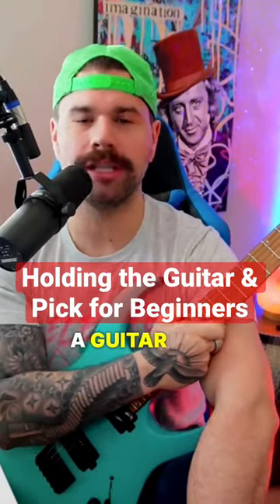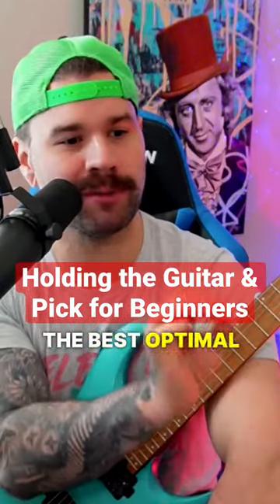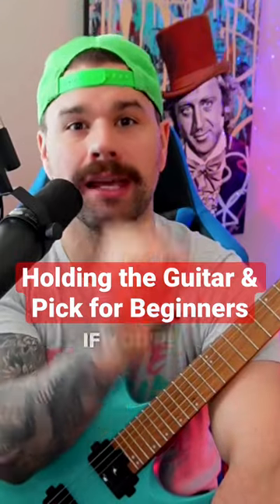How do you hold a pick? How do you hold a guitar for the best optimal guitar practice and guitar playing if you're a beginner?